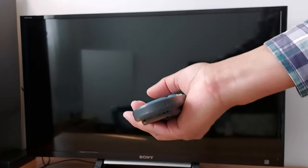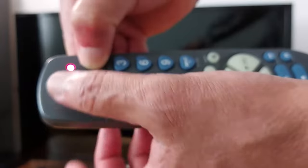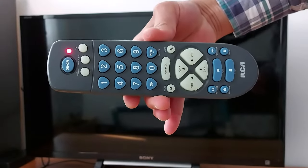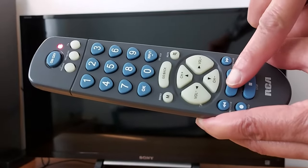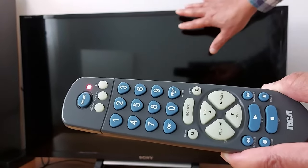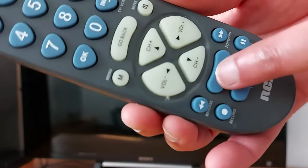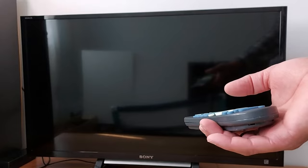Point the remote towards your TV. Press and hold the TV button, then use another finger to press and hold the Power button until you get a light on the remote. Once you get that light, release the buttons. Now press the Play button every five seconds — as you can see, my TV is off right now.